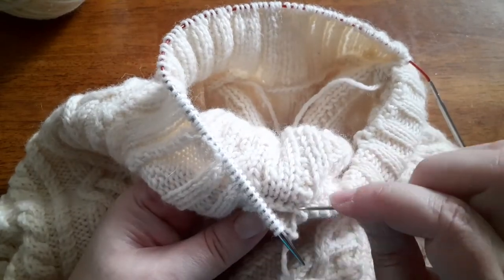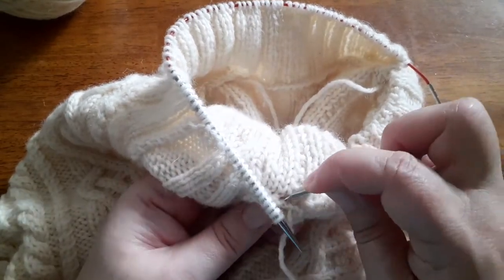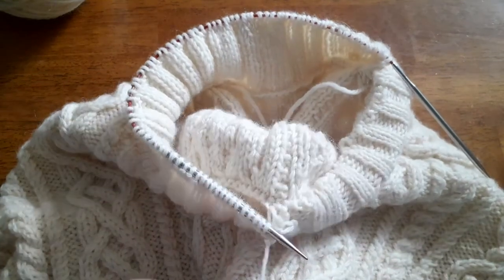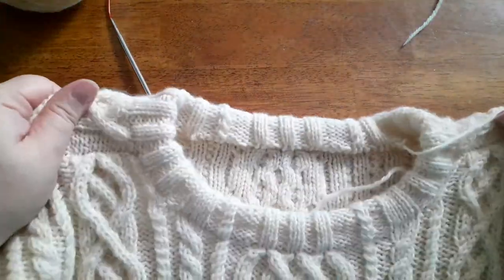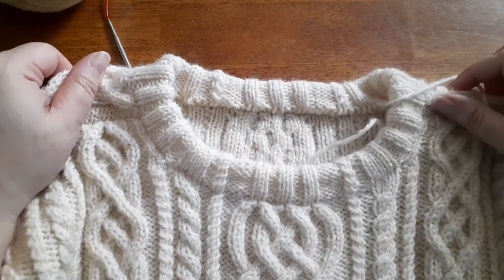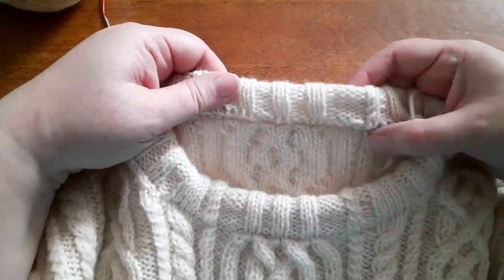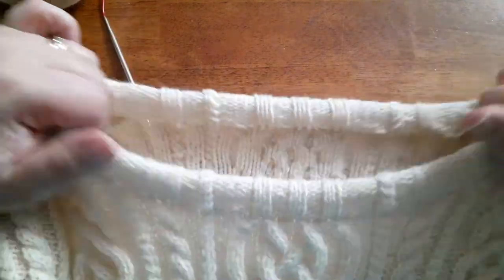Keep matching the tension as you work across — make it as stretchy or as firm as you need. Sew down all of those stitches to the inside. Once you've finished, all you need to do is weave in your ends, then give your sweater its final wash and block to make sure everything is set and looks really lovely.